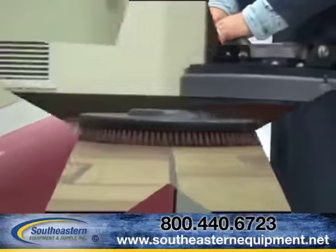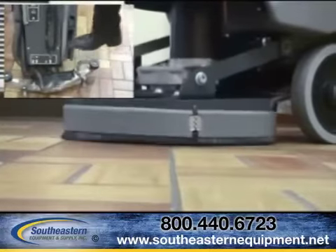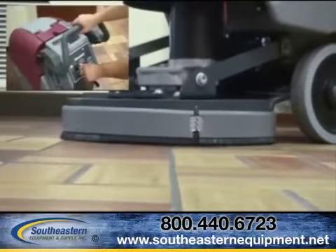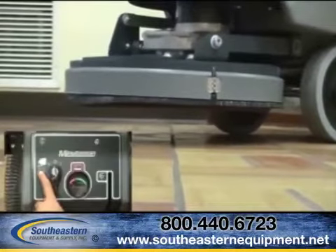These 17- and 20-inch disc scrubbers are equipped with auto-load and unload technology. An auto-adjusting AquaStop ring reduces cleaning solution usage by up to 50% while increasing cleanability at the same time.